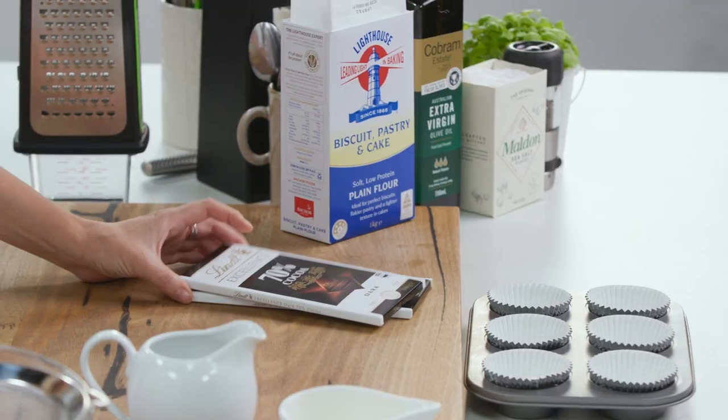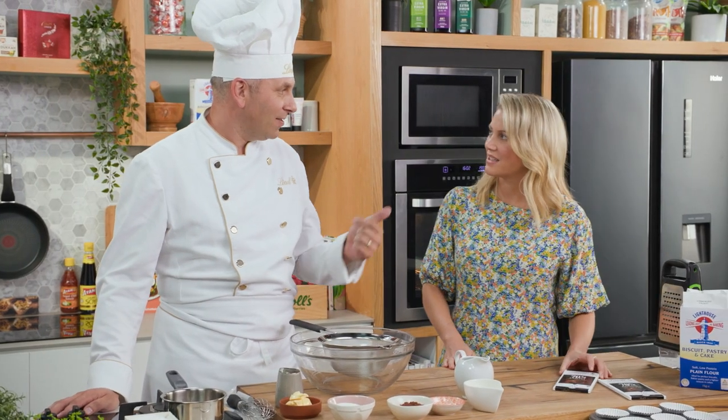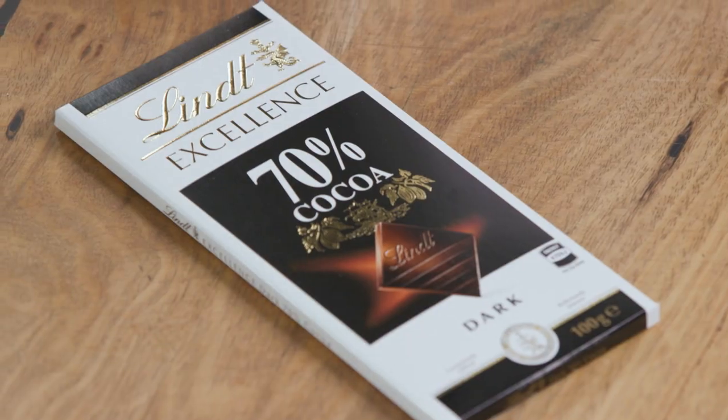The chocolate that we use is 70% excellence, and that's actually only made of cocoa mass, cocoa butter — so just cocoa beans — sugar and vanilla.